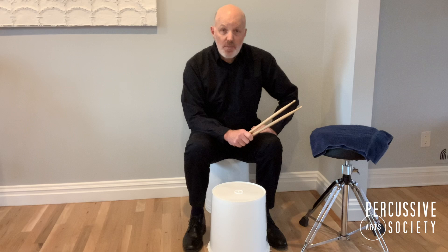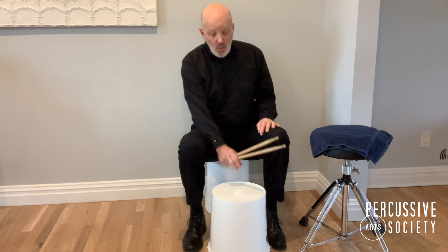Hi, I'm John Leister. Welcome to the PAS Classroom. Today we're going to talk about the Bucket Drum, a $5 product that you could use at home for practice or in the band room for ensembles.